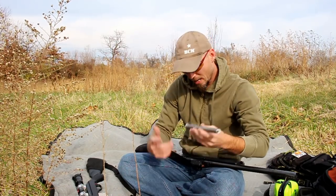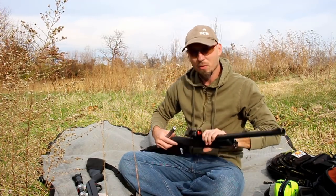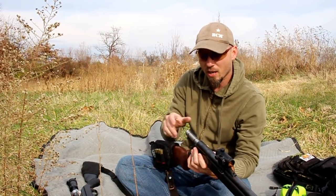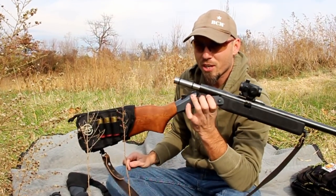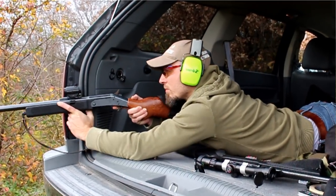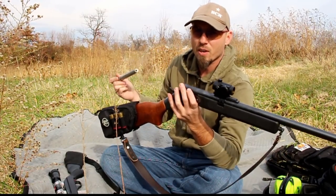You get these on GunAdapters.com. For those of you who don't know, welcome to the channel. I've been making videos on these for a little while now, and what you do is you just drop it right into your single-shot shotgun, and it makes your shotgun all the more versatile by allowing you to shoot 22LR. They also have other calibers as well.